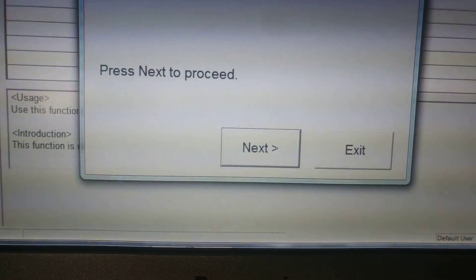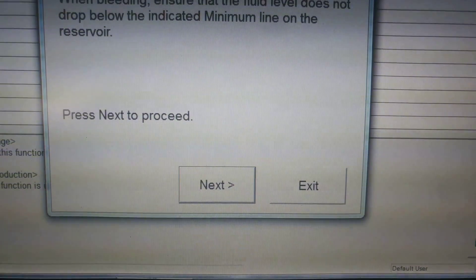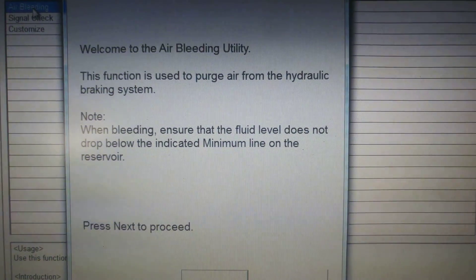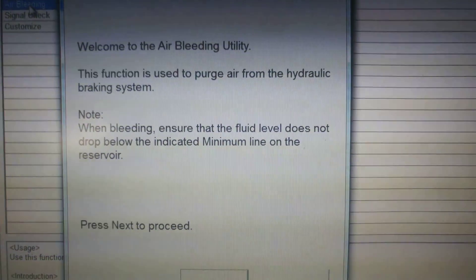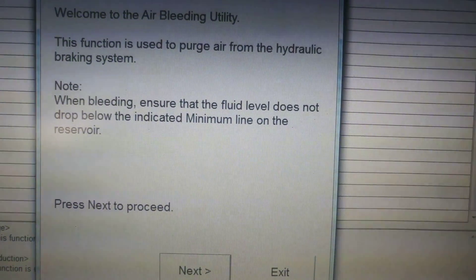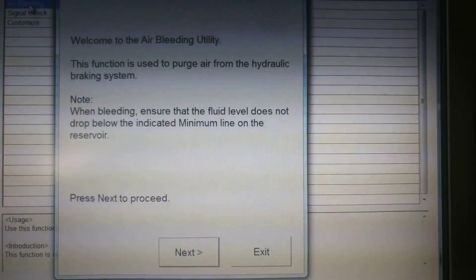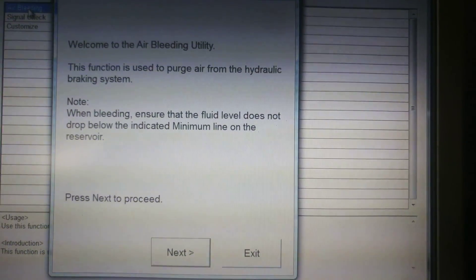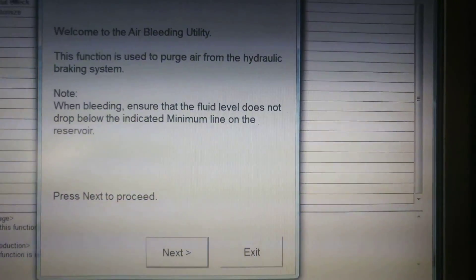It says to use this function after replacing the brake actuator, but I do it whenever I want to bleed brakes because it's much easier. Welcome to the air bleeding utilities. This function is used to purge air. Make sure your master cylinder reservoir doesn't drop below the minimum mark, otherwise you'll have to redo this and you'll have much more problems. It works super well.